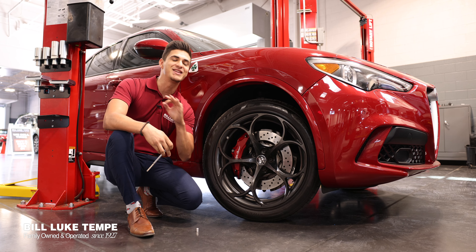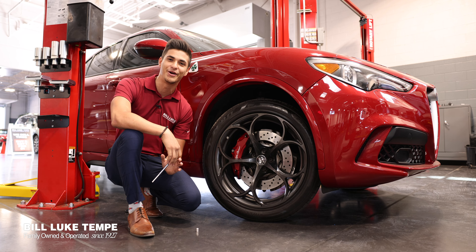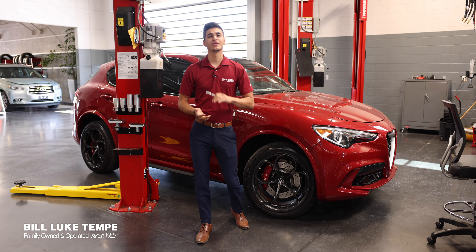And of course I expect nothing less from Bill Luke Tempe Alfa Romeo and Fiat. So there you have it folks — how to check your tire pressure in your car.